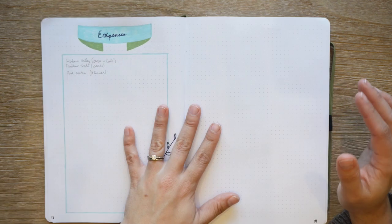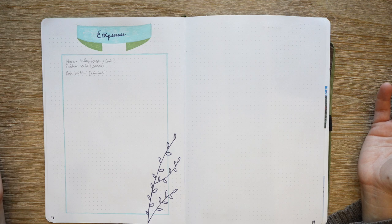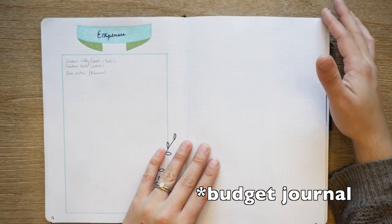I started this expenses page and then didn't continue it. I'm going to try to do a page like this in my regular bullet journal next year, but I won't add it to my garden journal again.